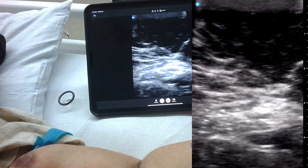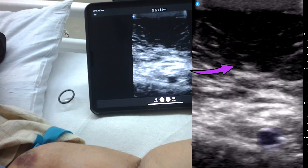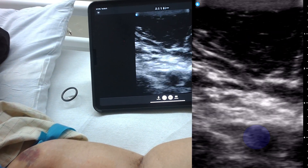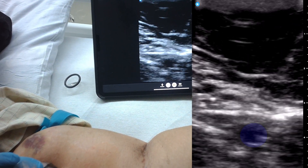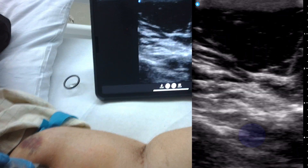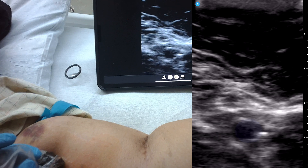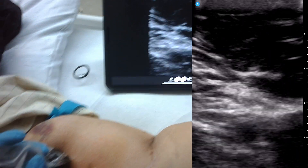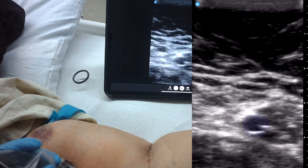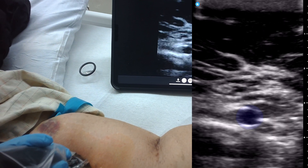Can you feel that? No, I don't feel it. Now we're about to hit fascia, so we'll see what happens. That's pretty deep — I'm going to have to go at a much steeper angle. I know it's weird to have that needle in you.